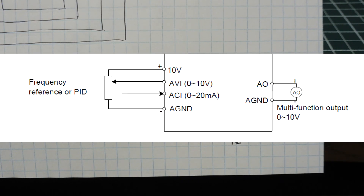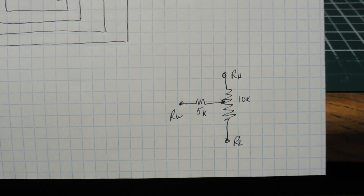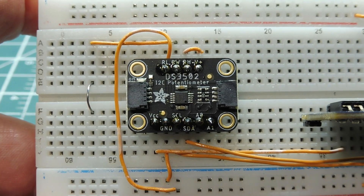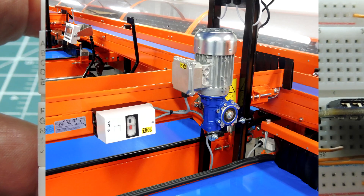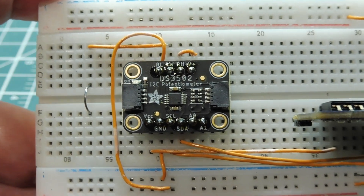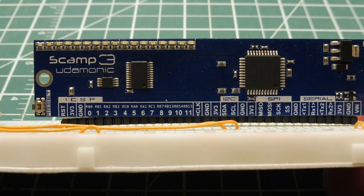On my variable frequency drive the input was high impedance, so there was no problem. But if your device doesn't have a high impedance input, you can buffer it with an op amp. So that was the tutorial on how to control the DS3502 digital potentiometer — you could use it to control the speed of a three phase motor to drive a conveyor belt. All you need is a digital pot and your favorite microcontroller with an I2C bus.